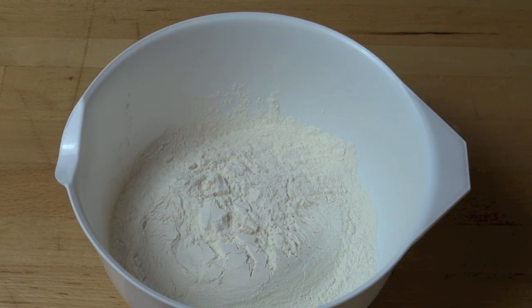Into a mixing bowl I've added one and a half cups of self-raising flour. Now if you don't have self-raising flour you can just use regular plain all-purpose flour and add in one and a half teaspoons of baking powder.